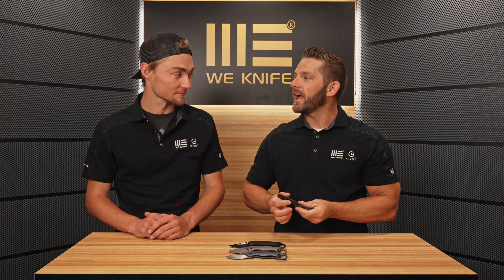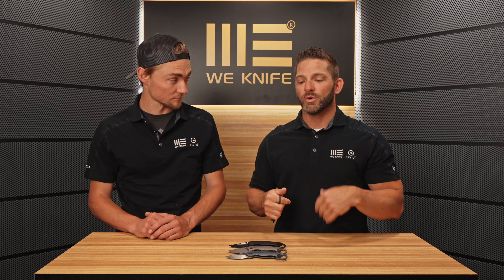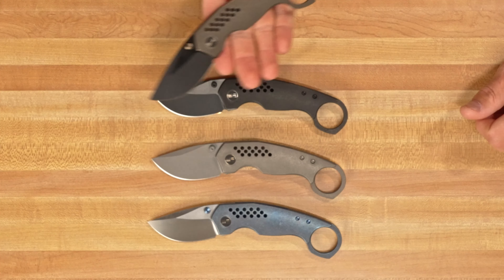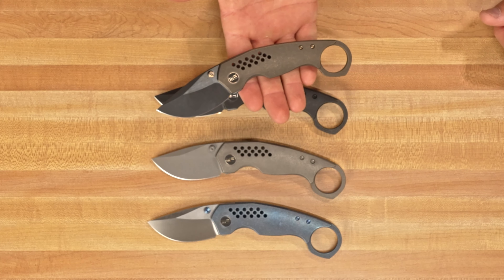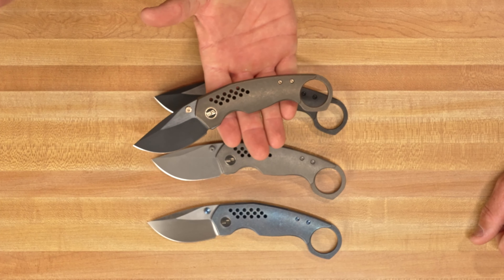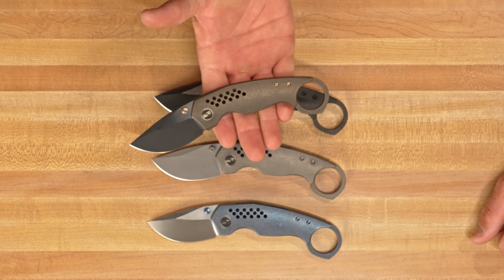This new design is a production version of the Tuff Knives custom, which we're now bringing to you on a mass production level to bring you access to all of the goodness of the Tuff Knives design. We've had a lot of different designs with Tuff, like one of his folders from the Civivi line, which is the A22, and then one of his fixed blades as well, which is the Concept 22. So we had a couple of Civivis — this is our first WE design with Tuff Knives, and this is a unique piece right here.